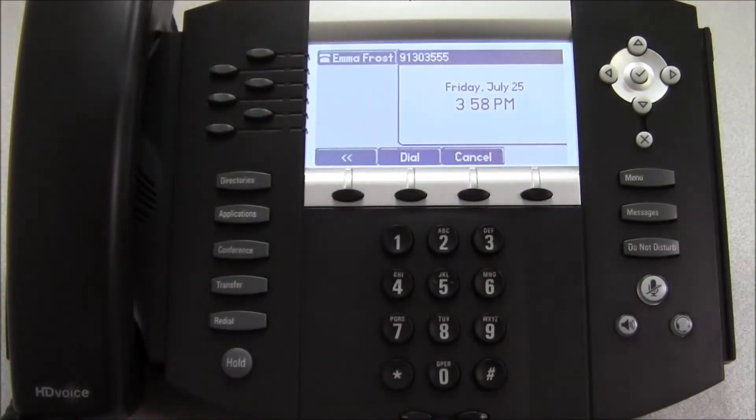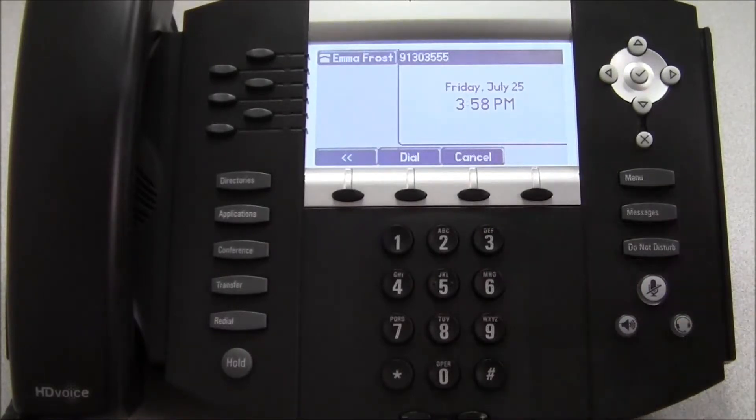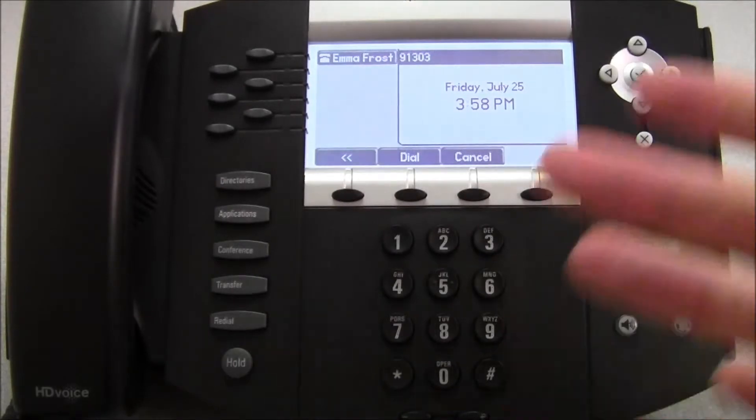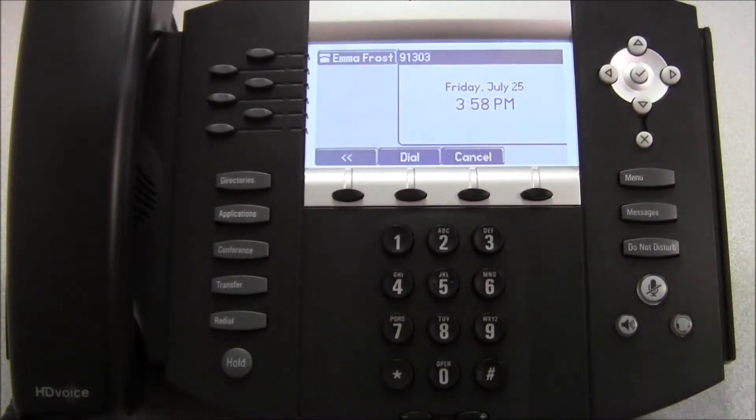This method is handy because if you make an error while dialing, you can use the backspace keys to clear that out and then enter a new number before you initiate the call.